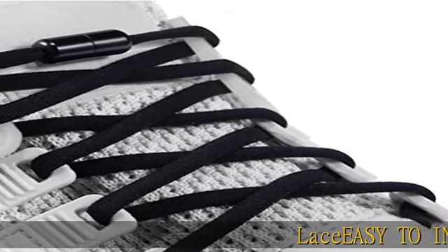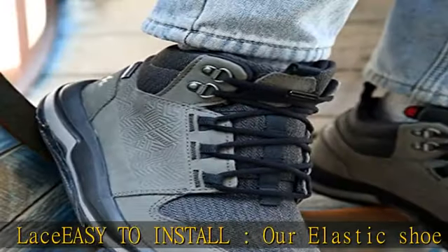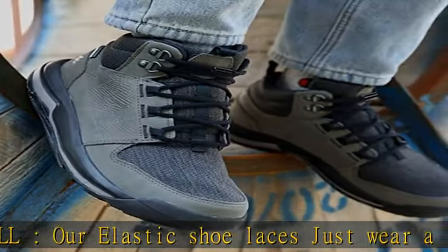Lace easy to install. These are elastic shoe laces — just wear a lace and tighten the screw lock. Tie the knot and tighten the screw lock. It is very convenient.